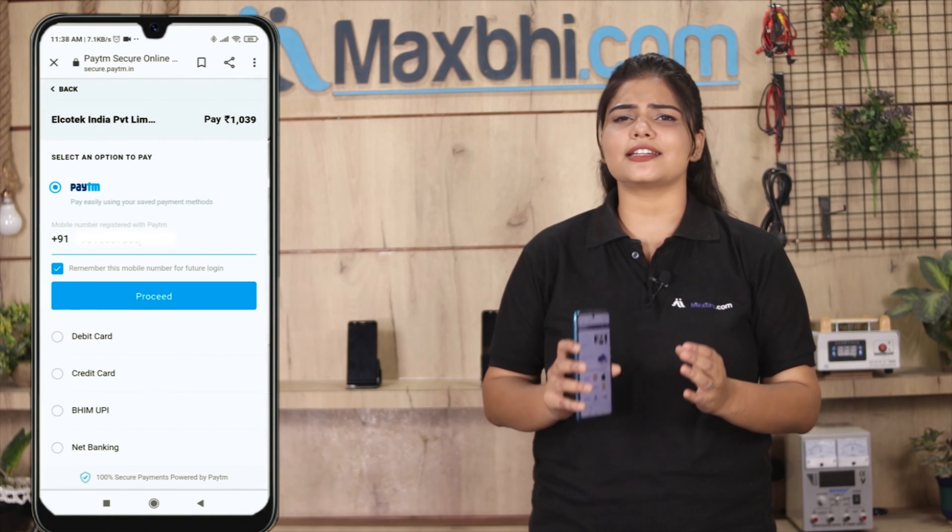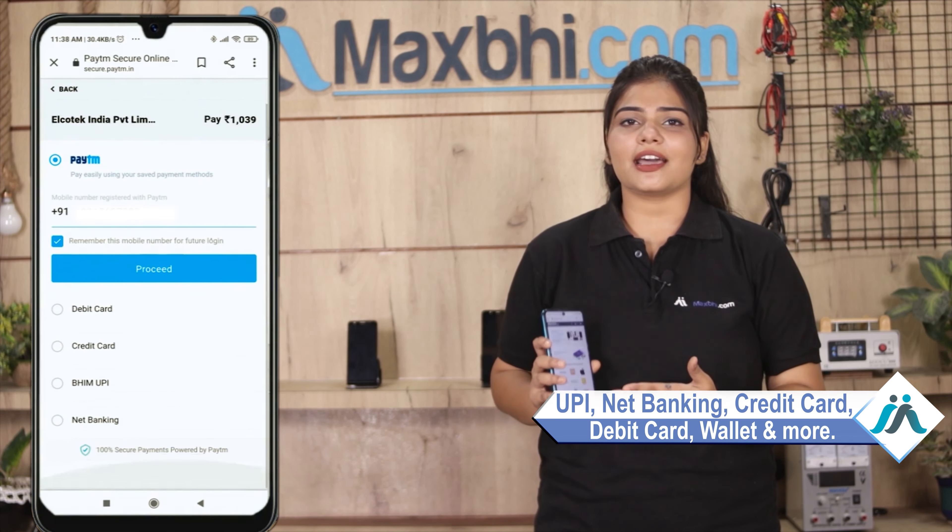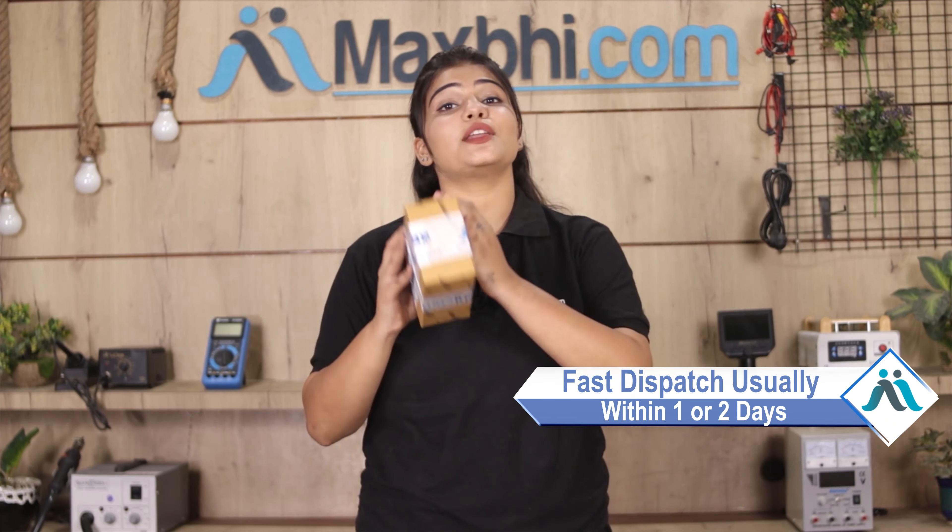Order click करने के बाद आप हमारे super secure payment page पर आ जाएंगे जहां आप almost हर तरह से payment कर सकते हैं जैसे की UPI, net banking, credit or debit cards, wallets, etc. Once your payment is done and your order is processed, it will be safely packed and dispatched within 1 or 2 days. और हाँ guys, shipping बिल्कुल free है.